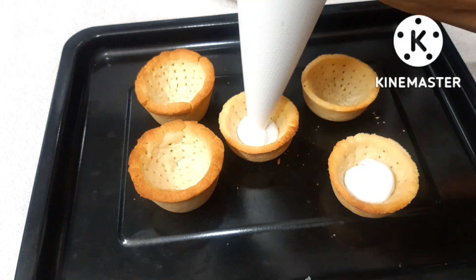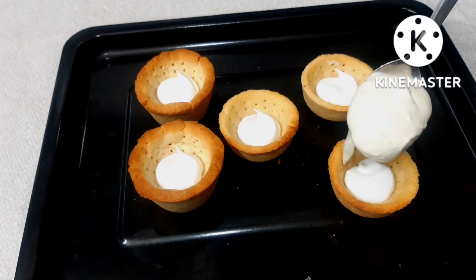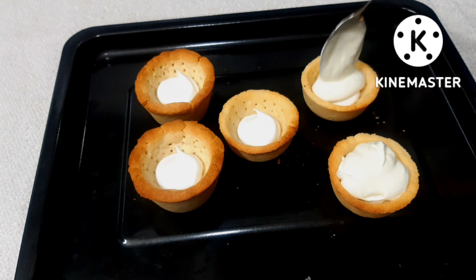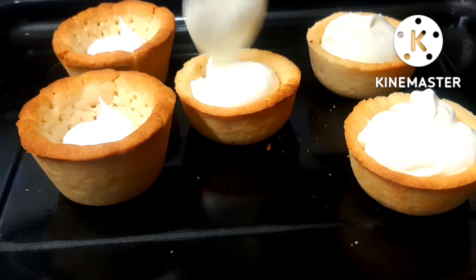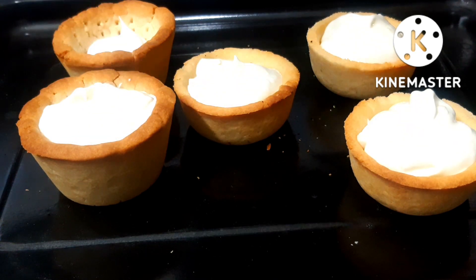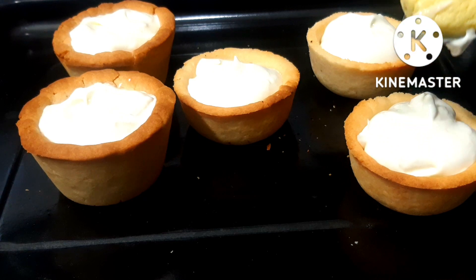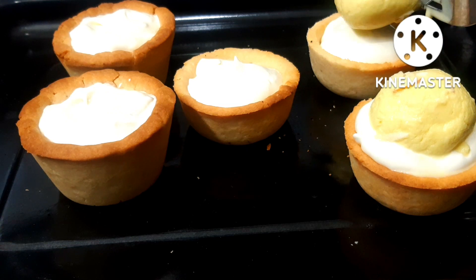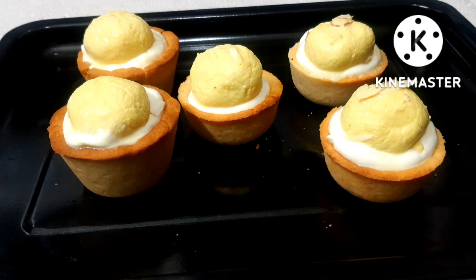Now we have filled the Ras Malai cream into the piping bag. Cover the base of the tart and fill it with about 1 tablespoon of the condensed Ras Malai cream. Fill it well. I then topped the tart with pieces of Ras Malai from the bottom.